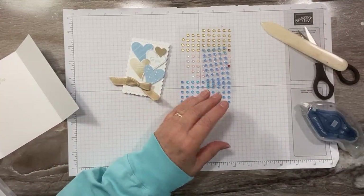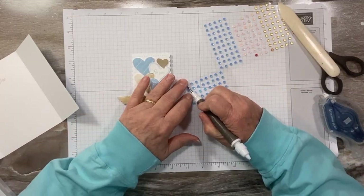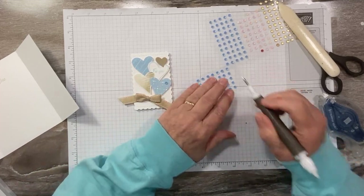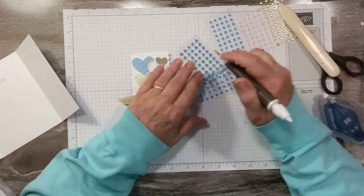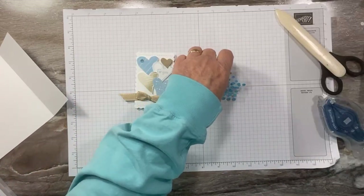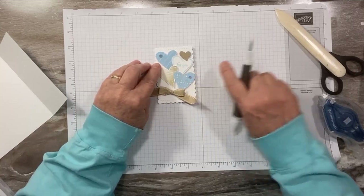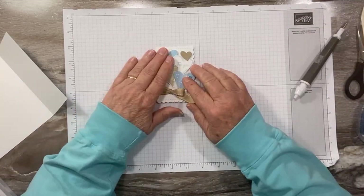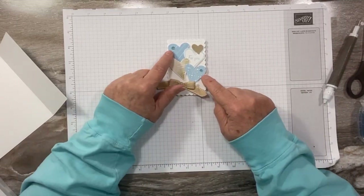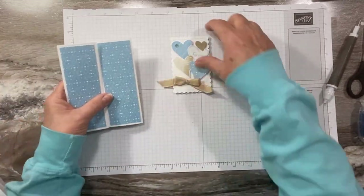Let's add a couple of embellishments — these are the pastel sequins, which coordinate with this suite. I'm using a small one down here and some large ones up top. I love sequins because they're fairly flat and not as pokey as gems, so they're a little easier to mail. Plus, when they already have adhesive on them — how easy can you get?